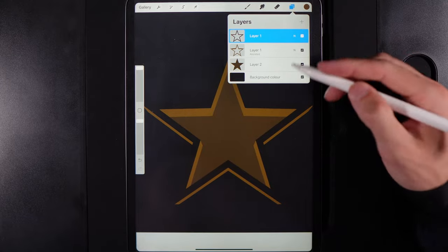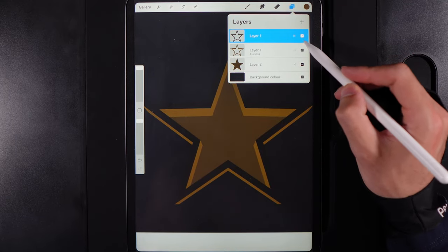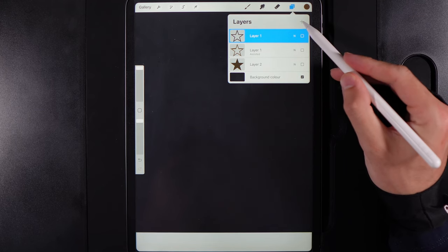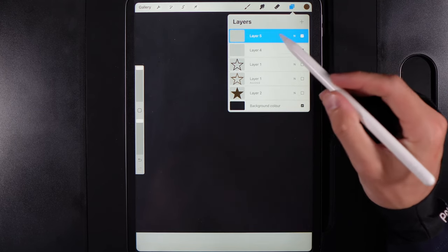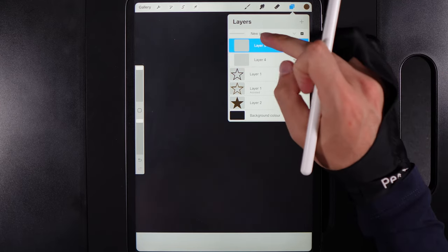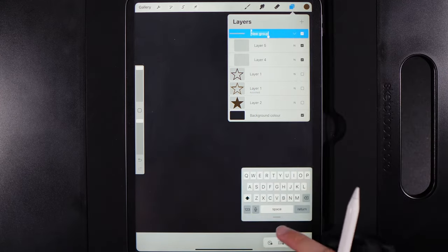Next, let's move into creating the first light bulb. Turn off all three star layers — we'll come back to them in a moment. Create two new layers, swipe from left to right on both to select them, and group them together. Rename that group and call it 'bulb'.